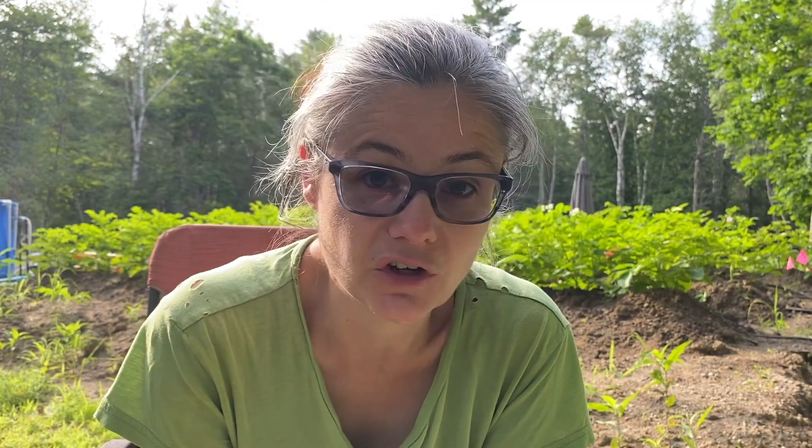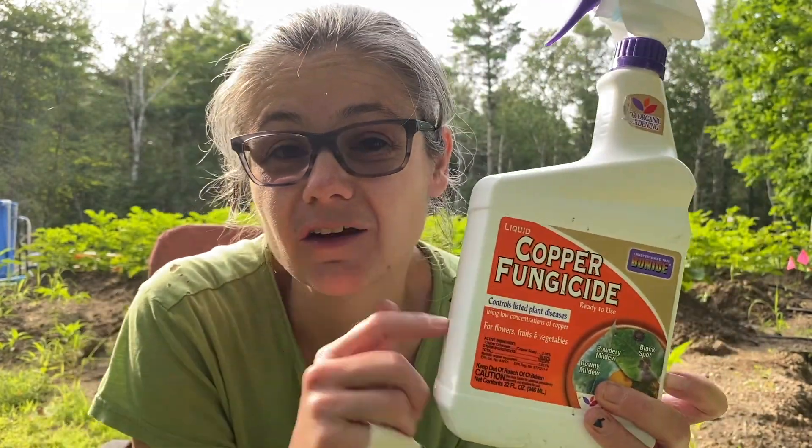Most sources suggest that as soon as you see blight, you should just cut the plant down right away and put the plant material in a plastic garbage bag or burn it. You do not want to put it in your compost, or the spores from the fungus will keep spreading. They can spread to tomatoes too, so I'm going to spray my tomato plants with copper fungicide as a preventative.